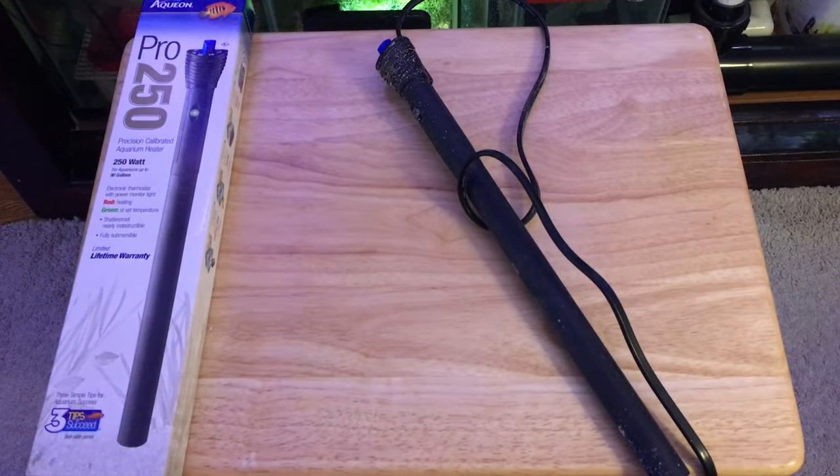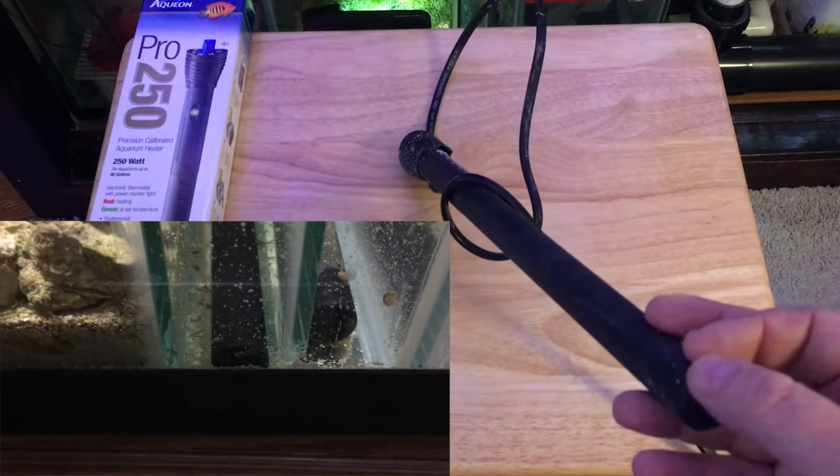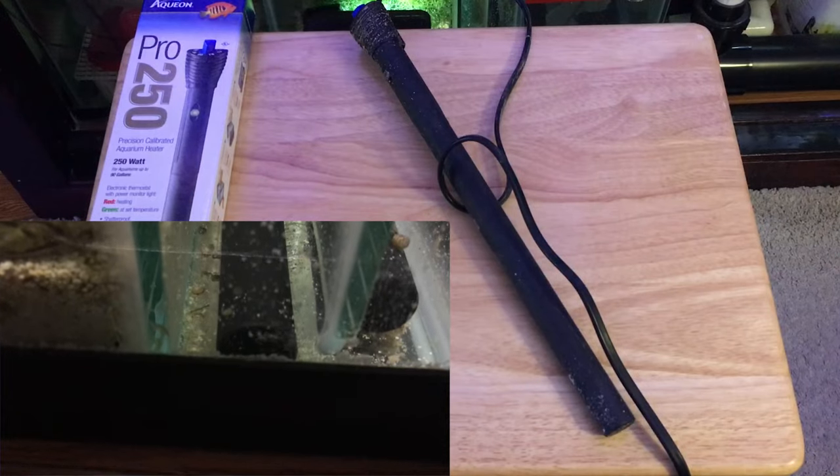On Christmas day, I had a problem with one of the heaters and it started tripping my GFCI outlet. I took a closer look and for some reason there was a little pinhole in the bottom of the heater and water was boiling out. There was something wrong with the heater.